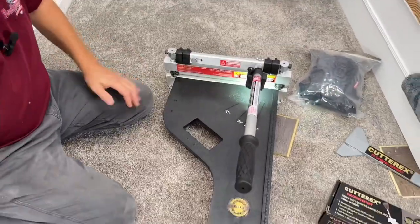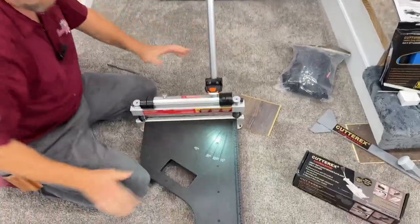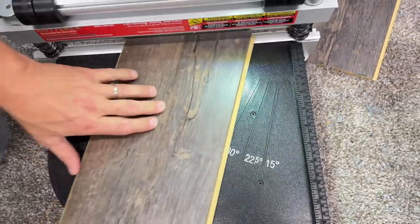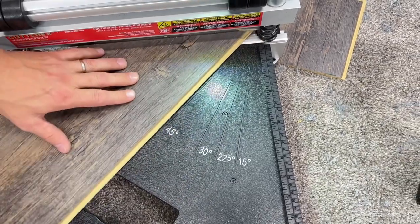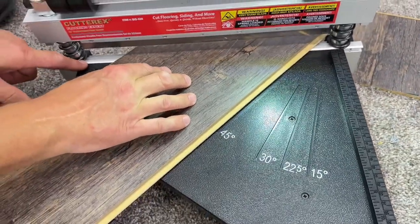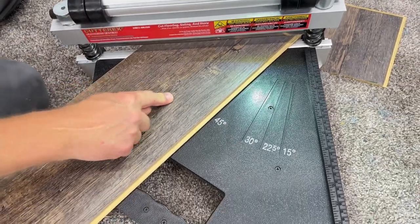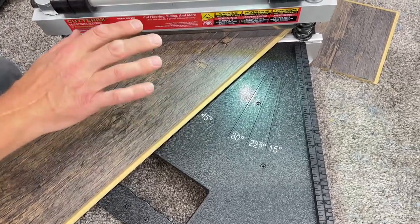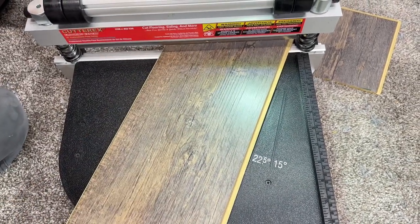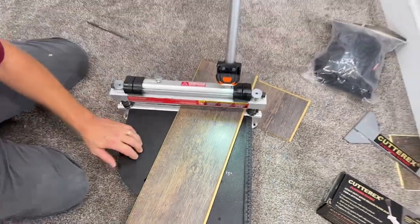Another thing I checked out: this has the angle marks right there in it. Sometimes when you get on these wide planks, this side piece will get in the way of doing angled cuts, so I had to check it out. It is on the 45 and I still got plenty of clearance — I could actually go a little bit wider, probably another two inches wider. This is about a seven-inch plank here, so you can get some nice wide planks in this cutter. It's really easy to line up — it has 30 degrees, 22.5 degrees, which are your most common cuts. I like that it has all your common cuts lined up on your table for you.